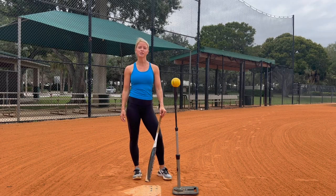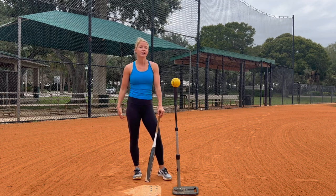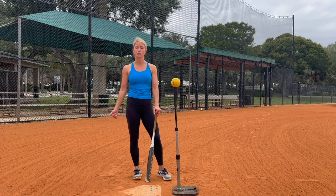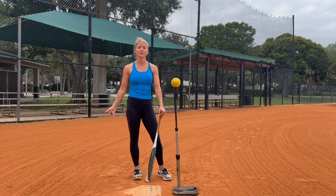In this video I'm going to share some tips on how to hit the higher pitch. Now I know some people are just going to say lay off the pitch. Yes, in an ideal world that would be the case, but realistically that's not always going to happen. If you have two strikes you need to protect, or if you actually do swing at a high pitch, you need to be able to execute it.